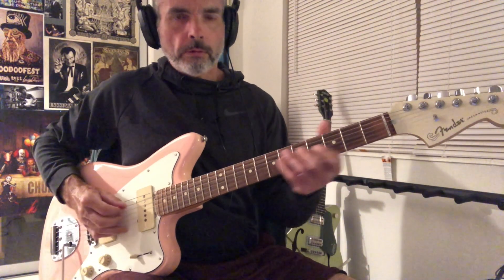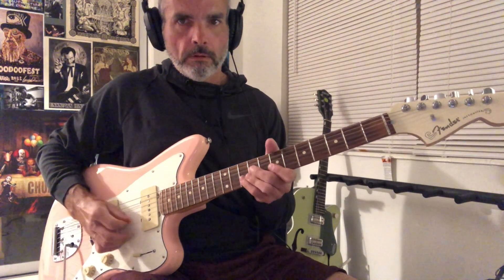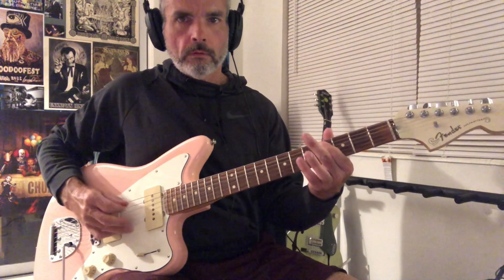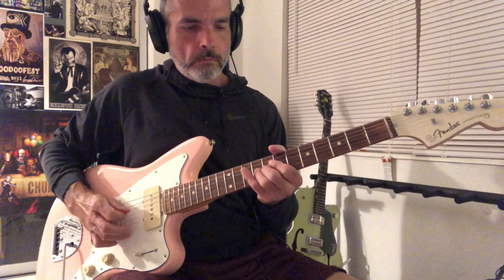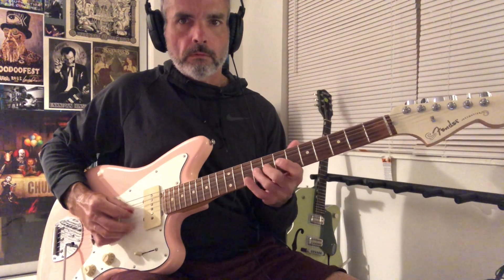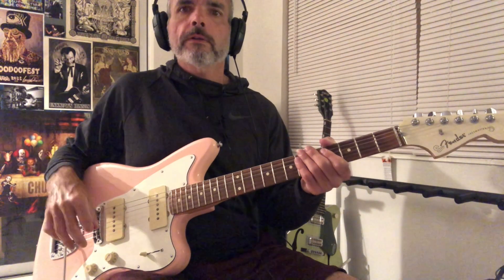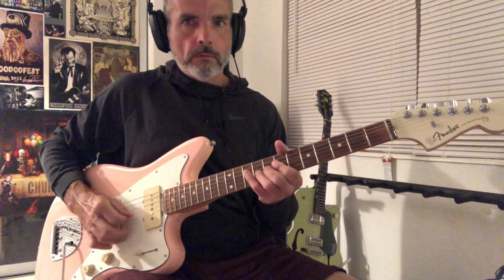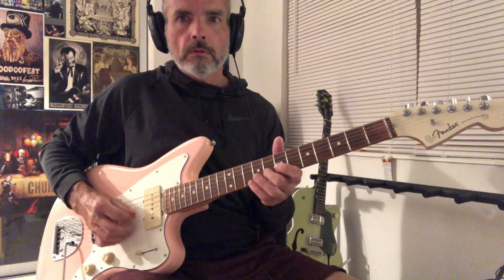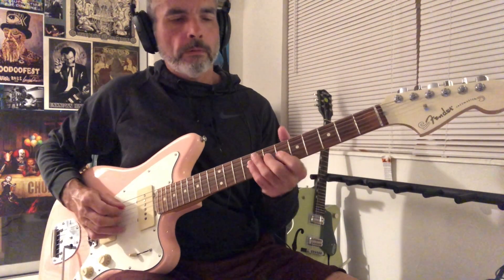Okay, so let's look at the whole thing from the beginning. Try that again. Remember to keep kind of a swing feel throughout. Let's look at it one time super slow.